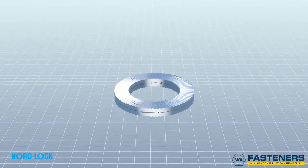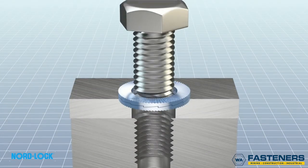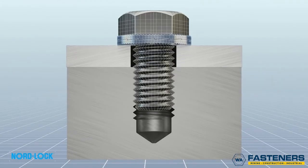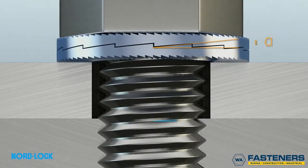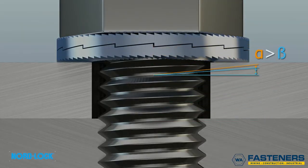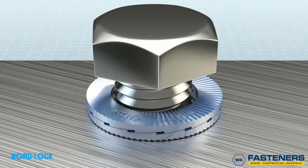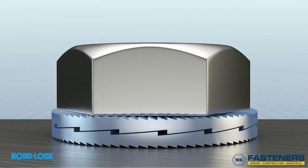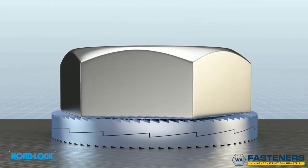Nord-Lock is an innovative solution comprising two washers in a pair. This solution uses an effective principle: geometry. The cam inclination is greater than the pitch of the thread of the bolt. The Nord-Lock washers create a wedge effect underneath the bolt head, which prevents any rotation in the nut.